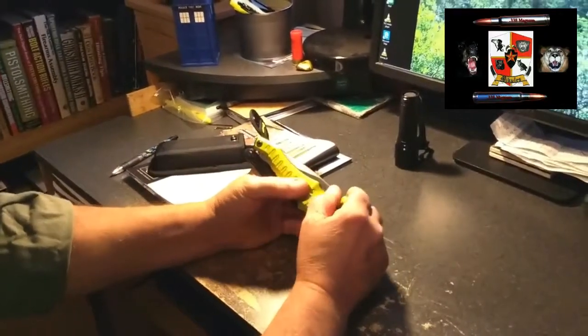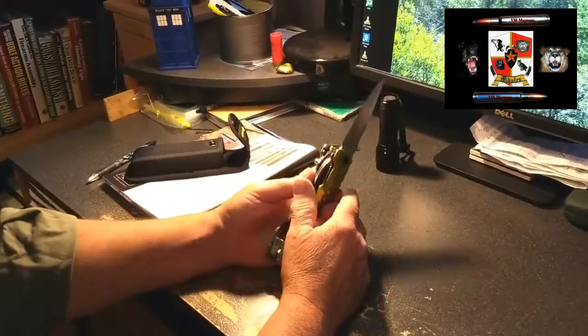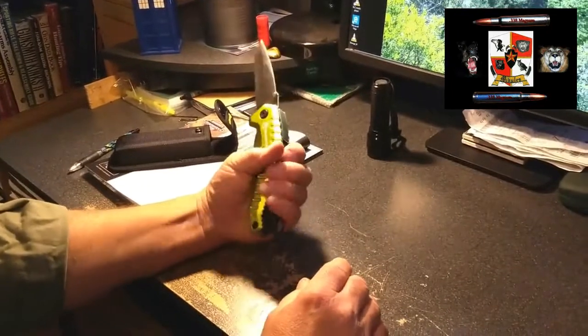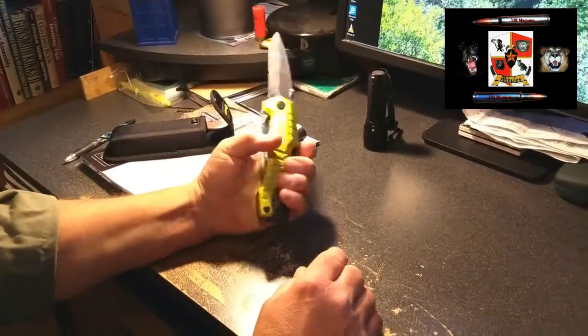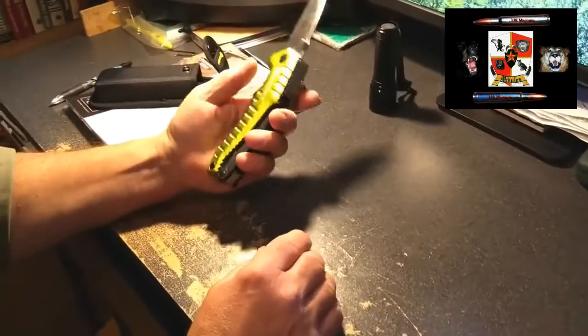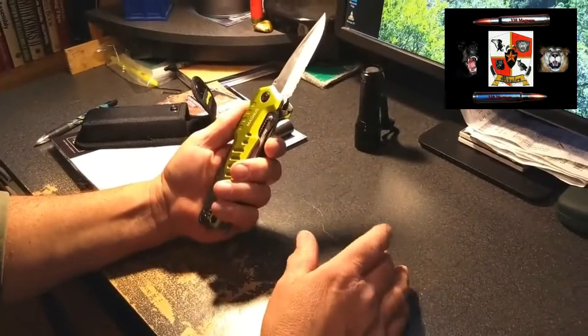The Kilimanjaro — finally got it out of its package. It's pretty big; it's too big for EDC or everyday carry. It'd be nice, but it's about a pound — 16 ounces is a pound — and it's almost there. Carrying that on your side all the time, you might as well carry a firearm.